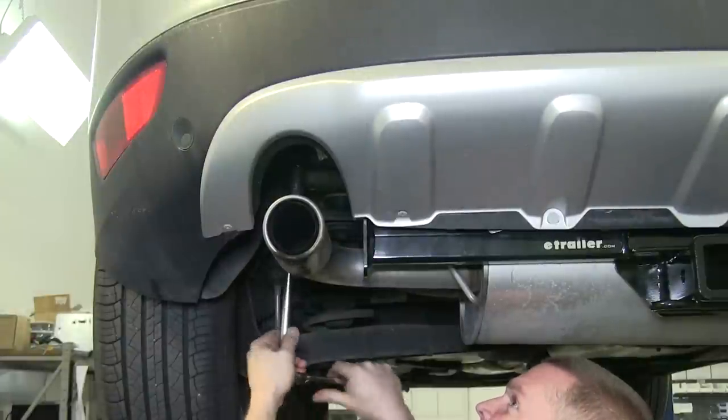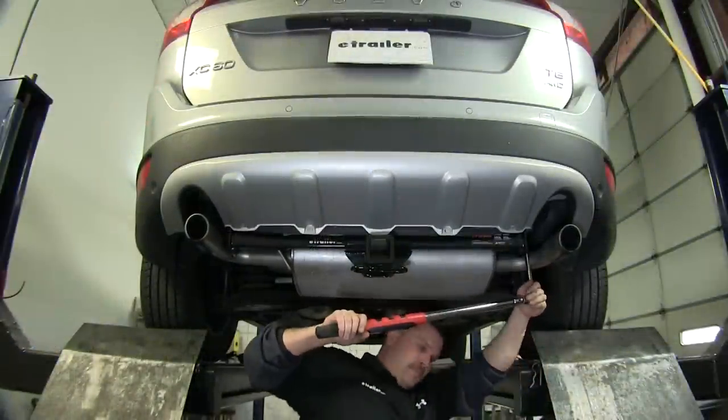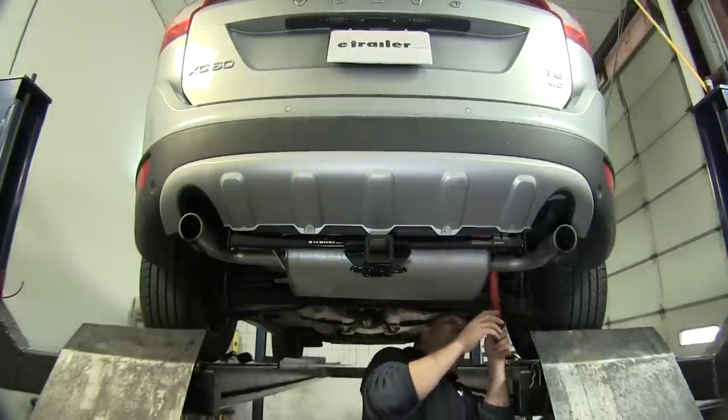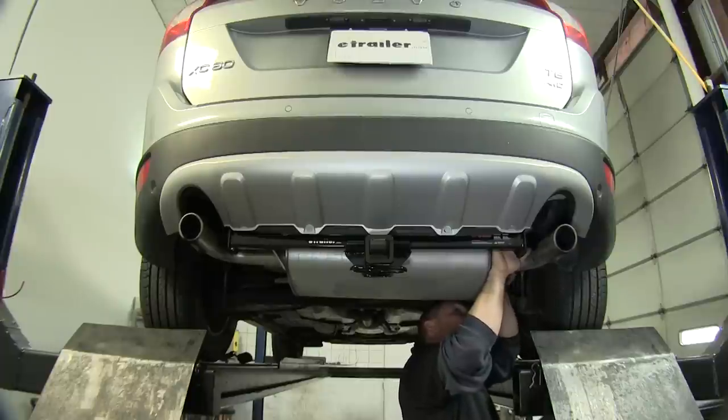Now that we have all the hardware installed, we can go ahead and tighten everything down, and then we'll torque it to the manufacturer's specification. For the two rear mounting locations, we found that using an 11/16 ratchet wrench really helped out in tightening down these two hardware locations.